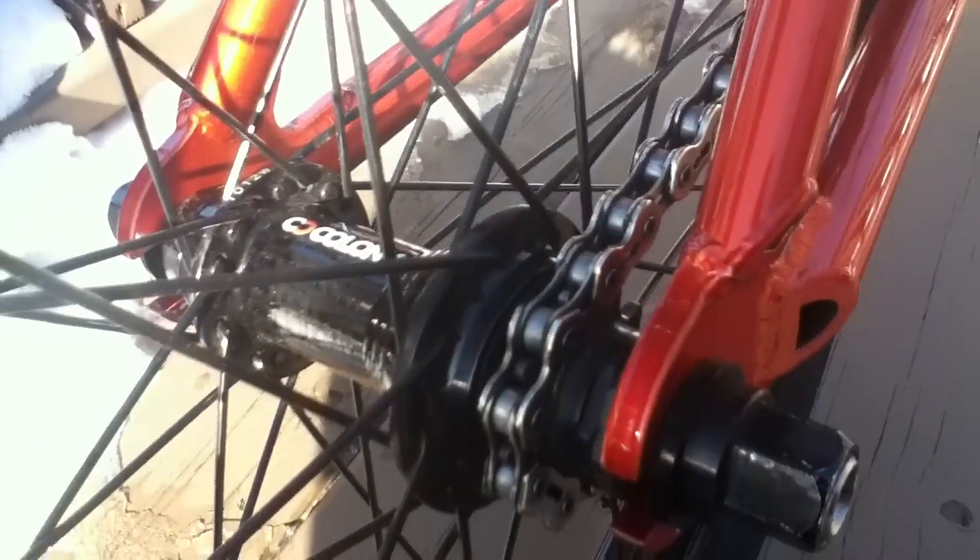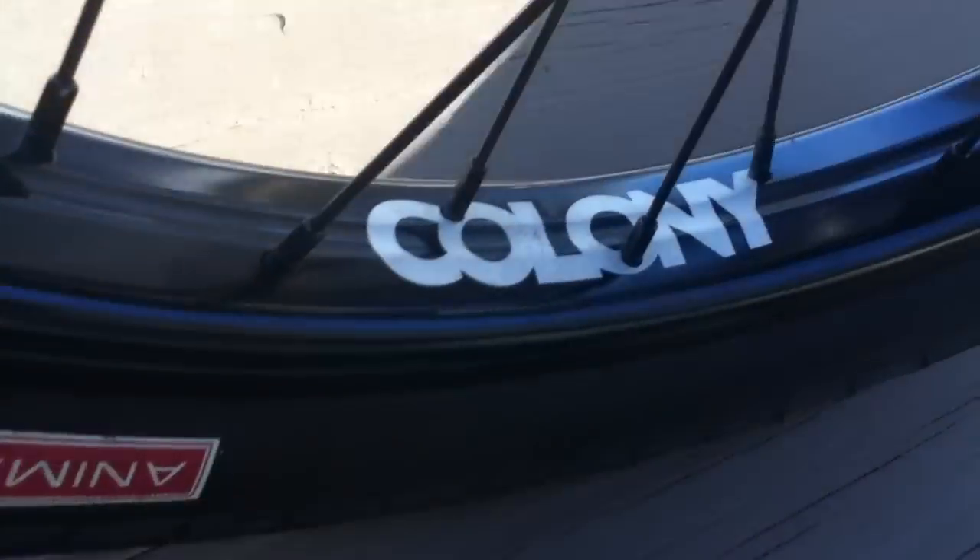For my back, I have a 9-tooth cassette with the Colony rim, hub, and spokes — similar to the front. For my brakes, I have Shadow Conspiracy brakes.